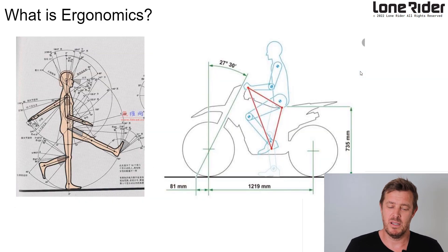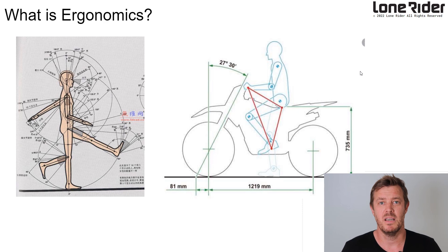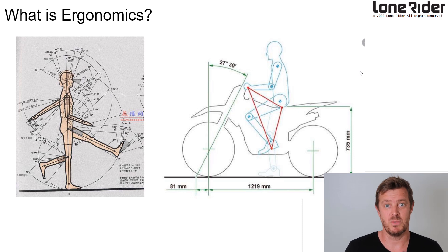Ergonomics is essentially the body's interaction with objects. For example, the table that you're sitting on or the phone that you're watching this on — it's all been ergonomically designed. The button size on the edge of the phone and stuff like this, it's all been ergonomically designed for the human, or should be anyway. So that's what we've been doing with this foot peg.